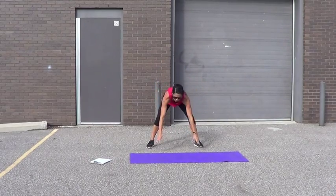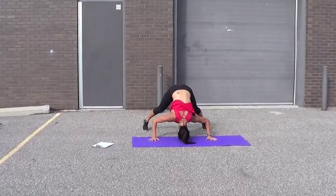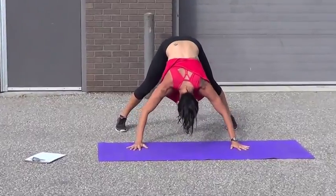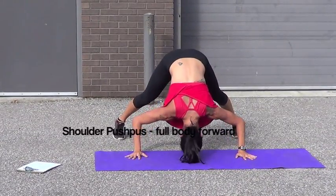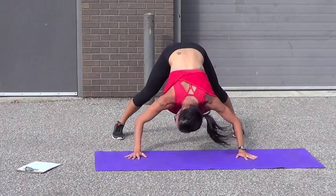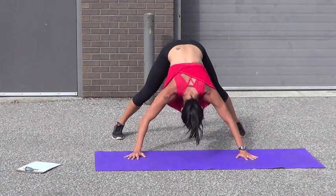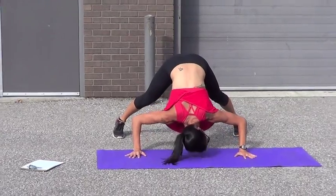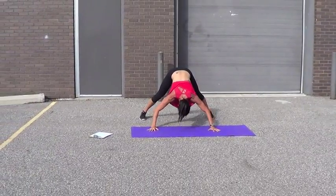Into the shoulder push-ups. Make sure your butt's up high. 1, 2, 3, 4, 5, 6, 7, 8, 9 — whole body comes forward. 13, 14, 15, 16, 17, 18, 19, 20.